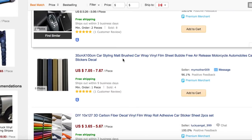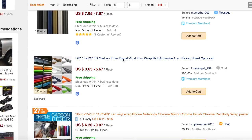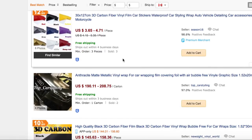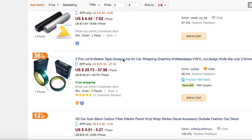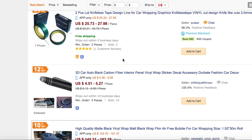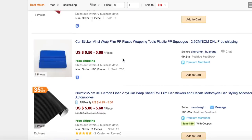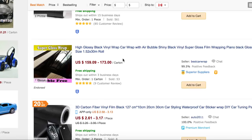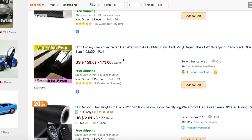If you guys end up buying some and wrapping your car, let me know in the comments. DM me on my Instagram, cruising underscore in underscore style, and I will be happy to give you a shoutout. There you go — secret's out, have fun. Go try to wrap your car, experience it, see how you like it. Make sure to like, comment, and subscribe, and I will see you guys next time.